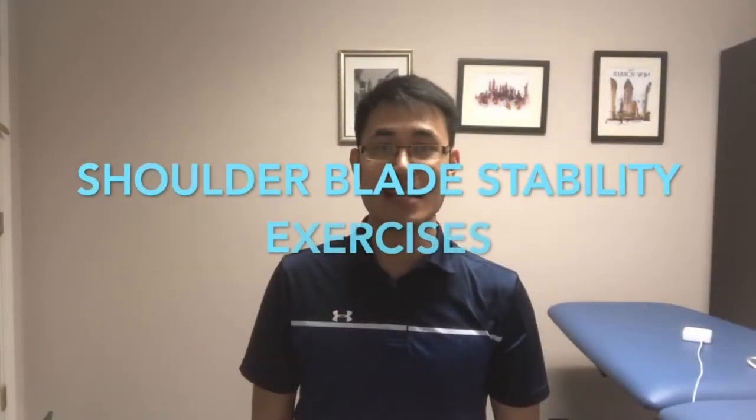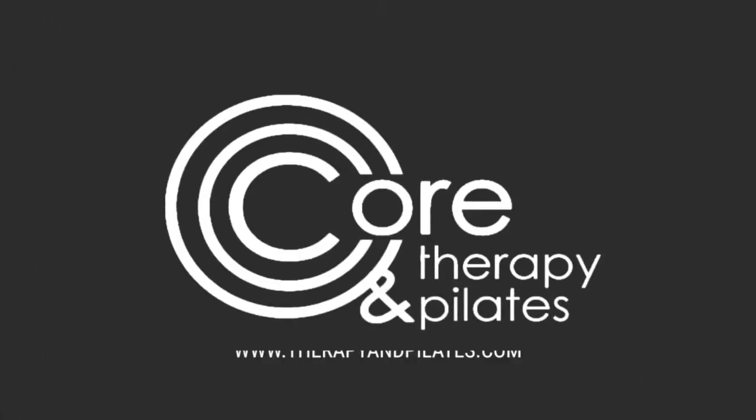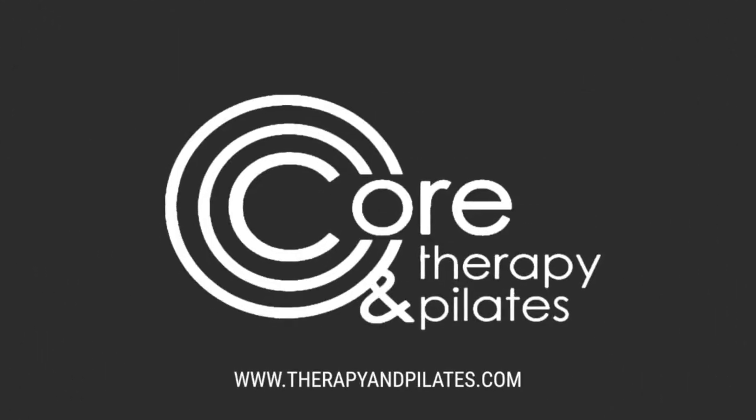Three shoulder stability exercises to prevent neck pain and shoulder pain. Hi everyone, hope you guys are doing very well. Today I would like to introduce some exercises that are very easy to do to prevent neck pain and shoulder pain.